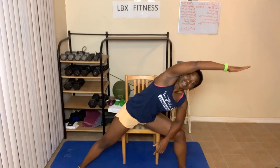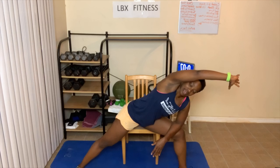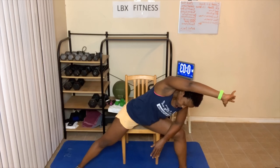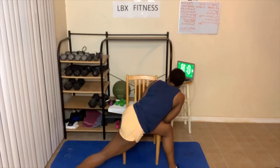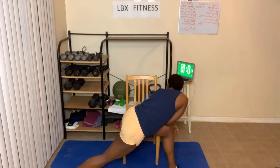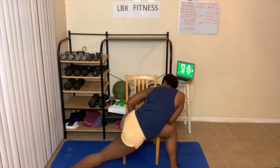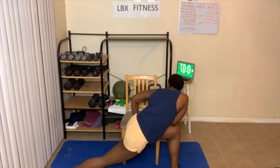Now lean over to the side. You can keep your hand on the chair if you'd like, or you can place your elbow on your knee. Next, we're gonna turn — face the back, face behind you. Three, two, one — here we go. Twist and turn. Breathe in and out.